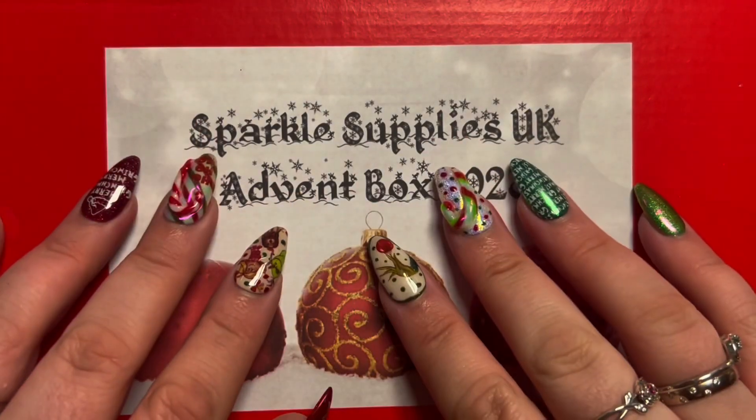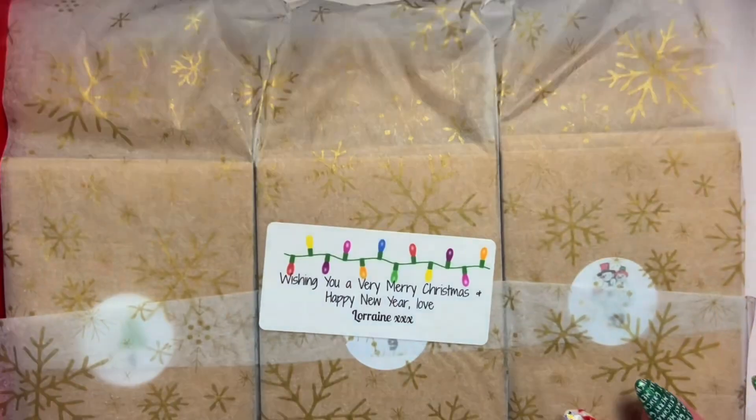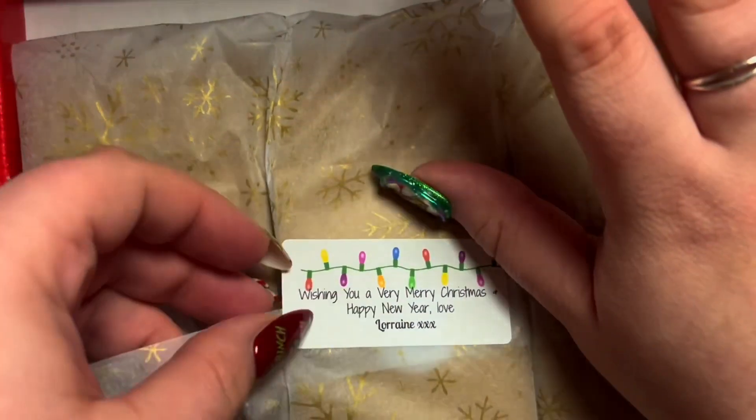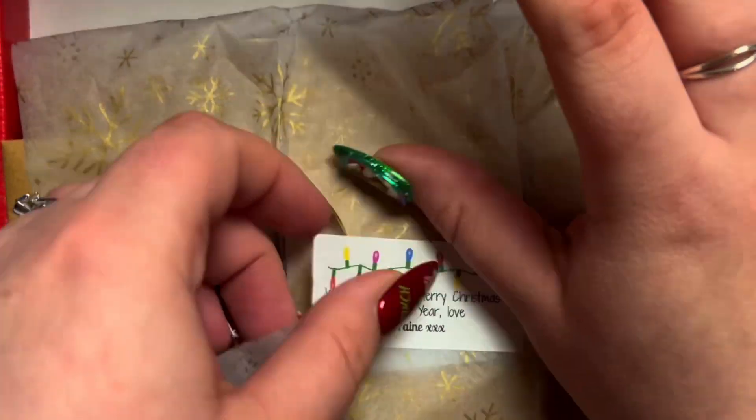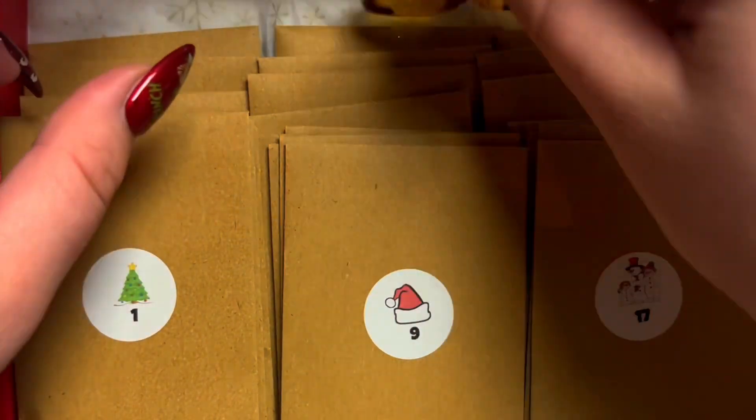Hi guys! I know it's been ages but let's get straight into it — let's open the advent calendar this year from Sparkle Supplies. I love a nail art advent calendar.